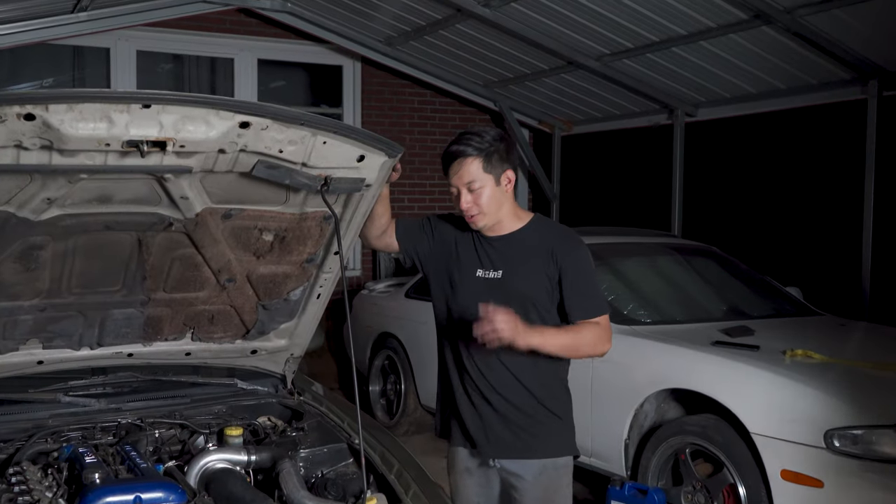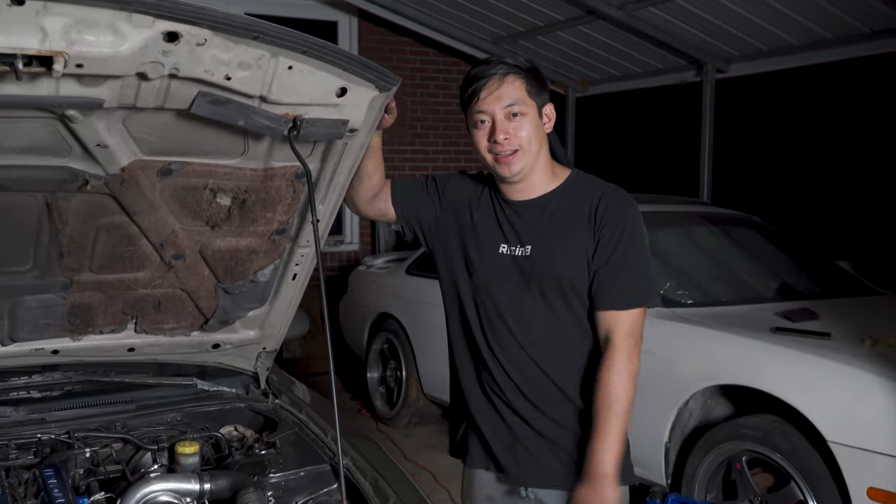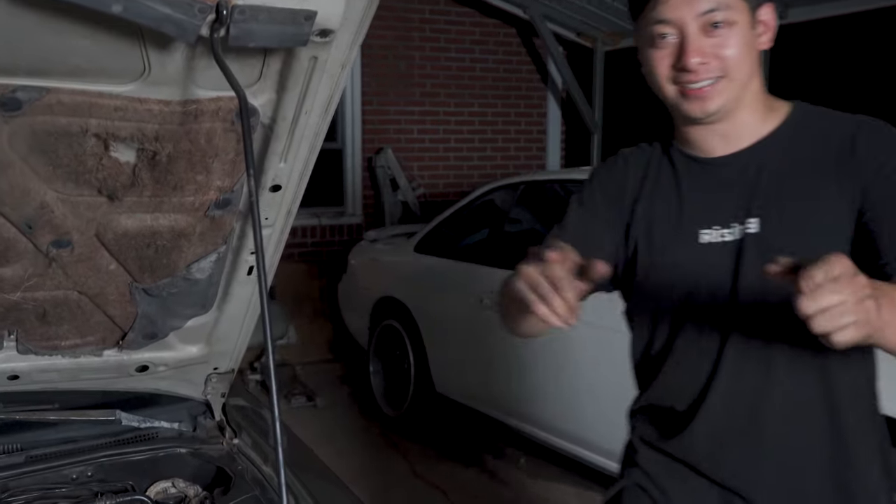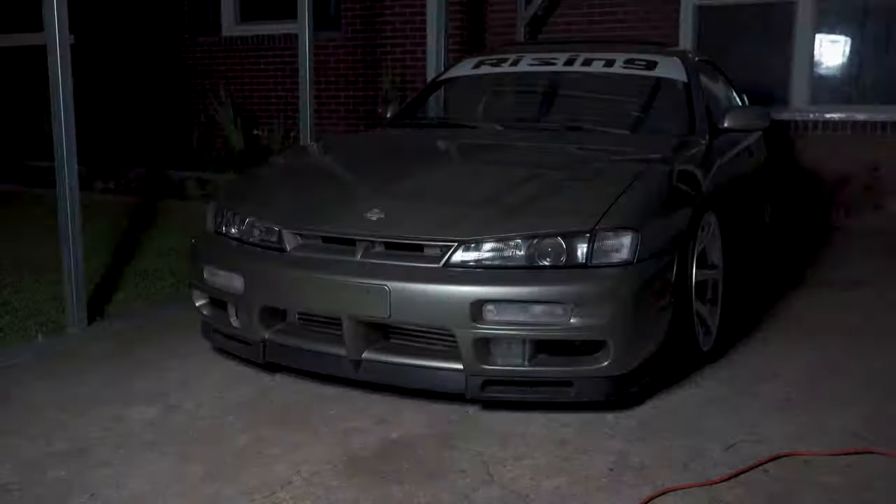Well, that's it for today. The car turns on, the turbo sounds nice. Tomorrow we're gonna get up, test and tune this thing, and then have a fun ride with it. Hope you guys enjoy — see you guys next time!